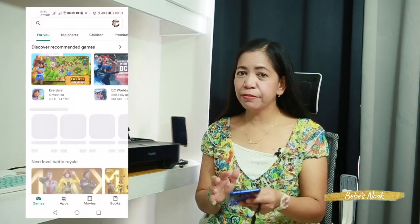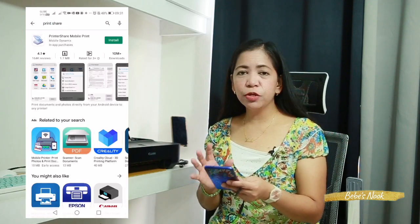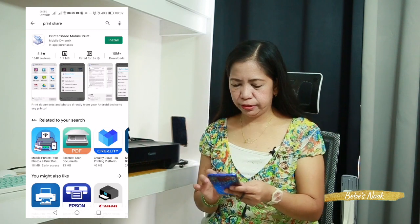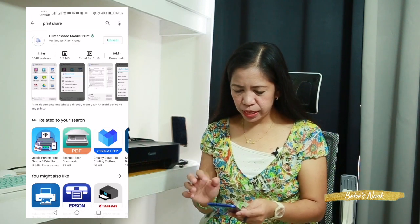On our phone, go to the Google Play Store since I am using an Android phone. Search for 'PrintShare' — find PrintShare Mobile Print — then click Install.